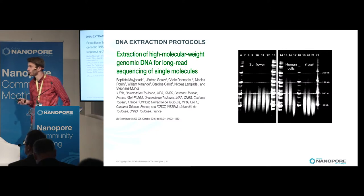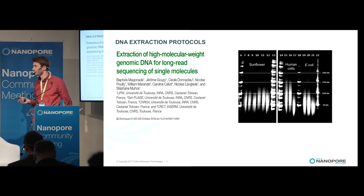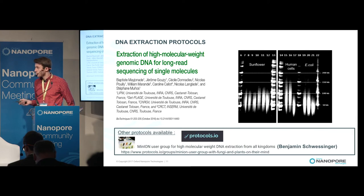Here I want to show a DNA extraction protocol we developed for the Sunflower Genome Project. This protocol works well with cells or bacteria, and you can get DNA from 20 KB to 150 KB, and even more with cells. There are also other protocols available on protocols.io, where you can find the MinION user group maintained by Benjamin Schroesinger.